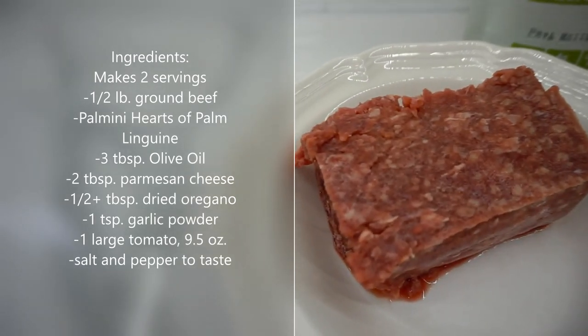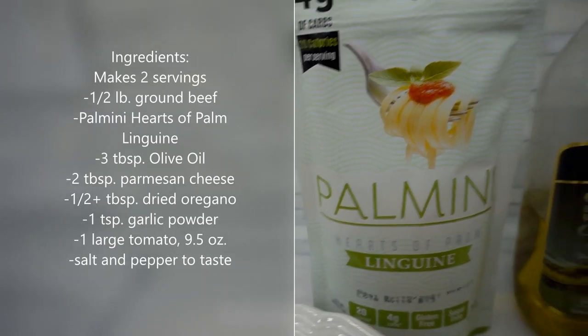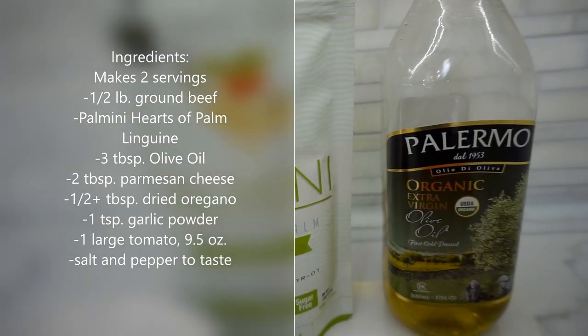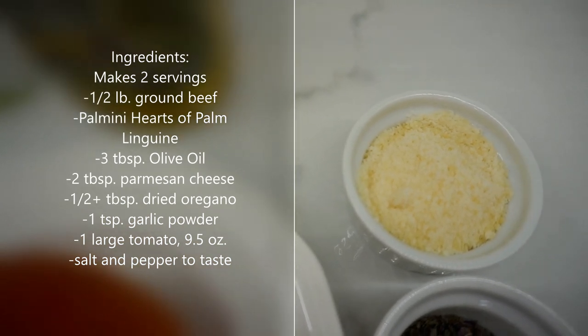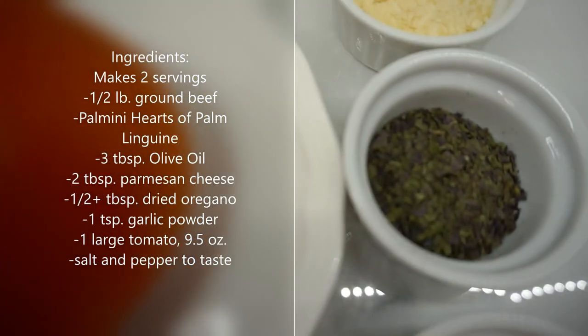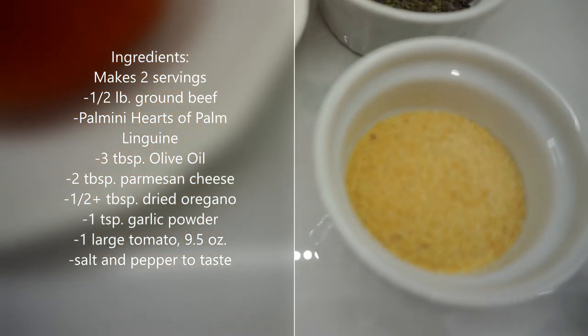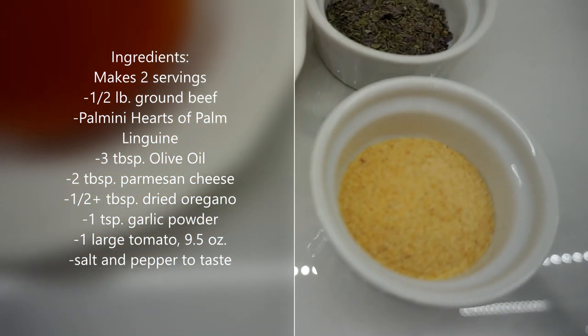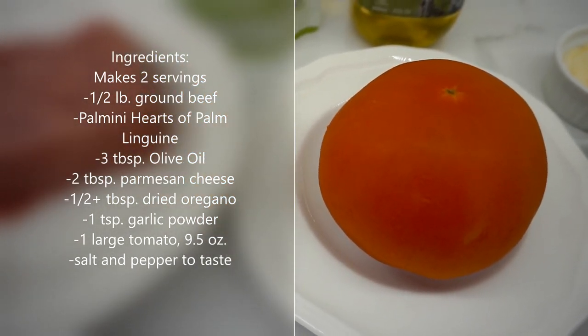Half a pound of ground beef, the whole package of the Palmini hearts of palm linguini, 3 tablespoons of olive oil, 2 tablespoons of grated parmesan cheese, half a tablespoon of dry oregano, one teaspoon of powdered garlic, and one large tomato — this one is nine and a half ounces.